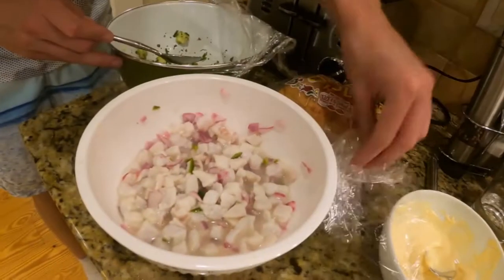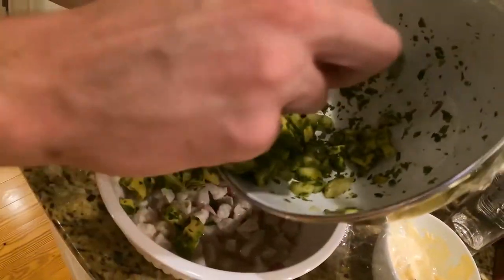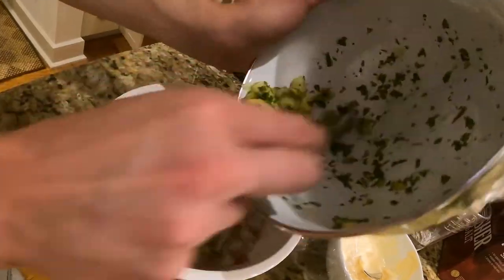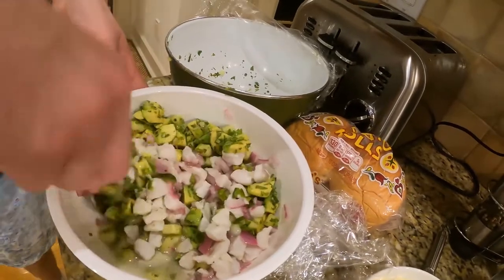We've got our ceviche right here. We're going to add in the avocado, the cilantro, and the cucumber. Add that in. We've got to mix it — he is folding it. You don't want to mush the avocado.